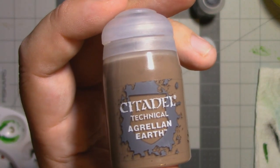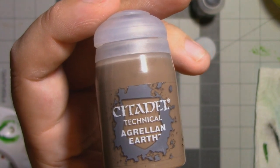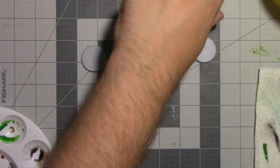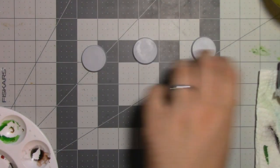The actual crackle medium we're going to be putting over this is Agrellan Earth — a little bit more of a brown, not a black. Hopefully we'll be able to brighten that up to get it to more of a sandy colour.